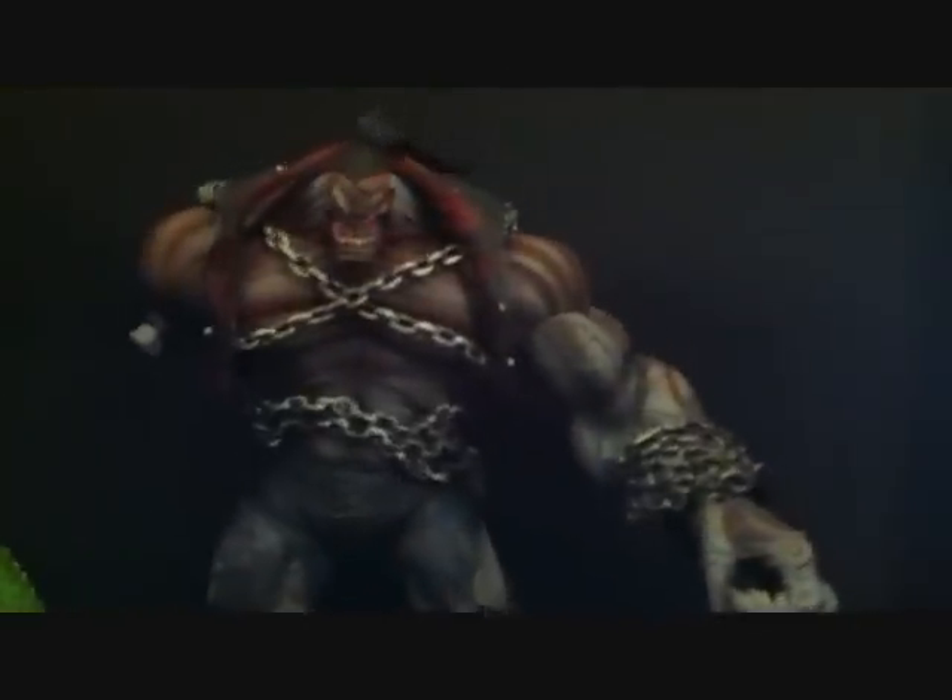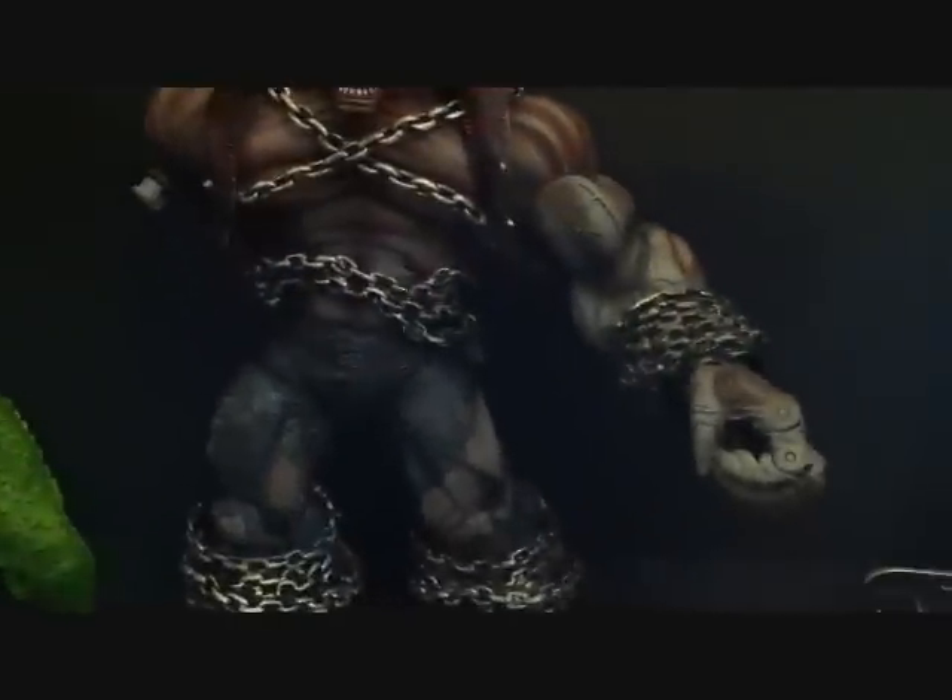Now my boy Pitt right here — all we need on him now is just the right arm, and that's going to be it for my two Build-A-Figures.